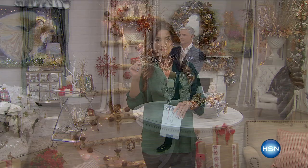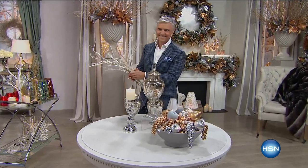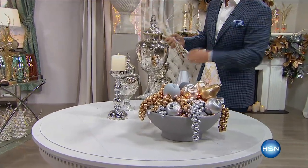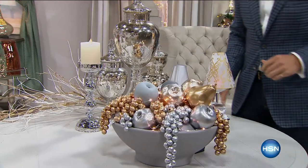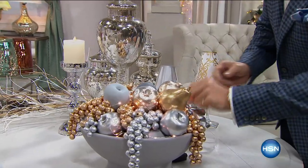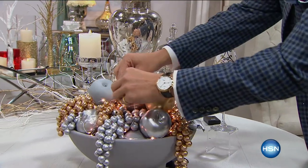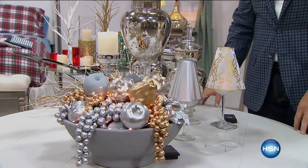Let's continue celebrating today here on HSN. We've got lots of fabulous things coming up, and right off the bat I want to show you something. Coming up ahead, we have a sneak peek at a brand new holiday line here at HSN, and the designer you might see on your TV screen right now is here to teach you how to make a grand, beautiful table in your home.